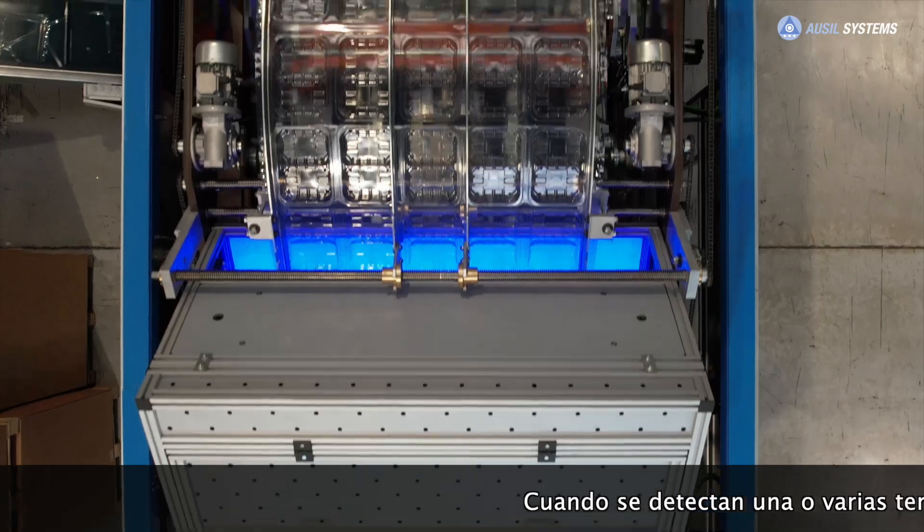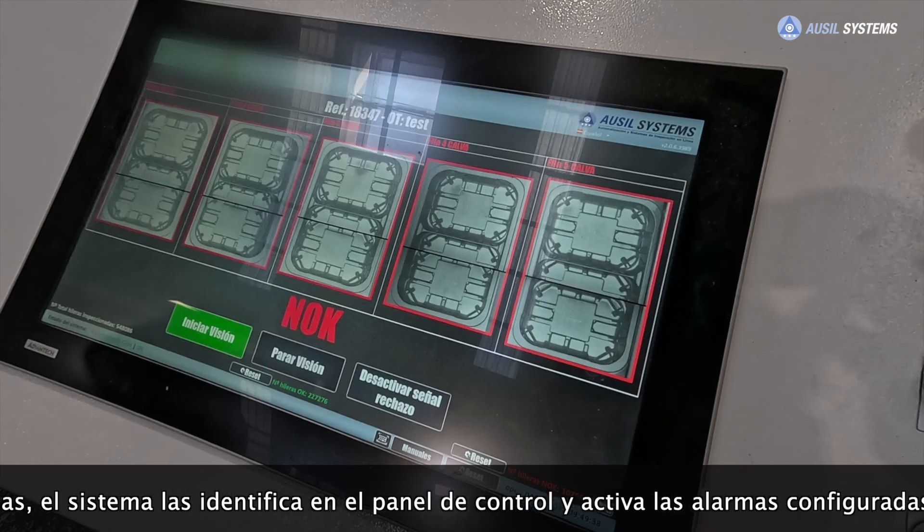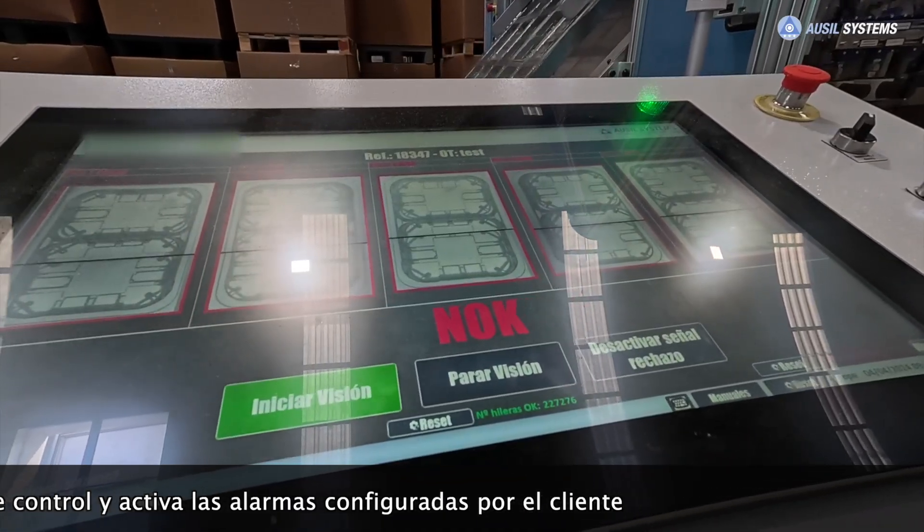When one or more defective thermoforms are detected, the system identifies them on the control panel and activates the alarms configured by the customer.